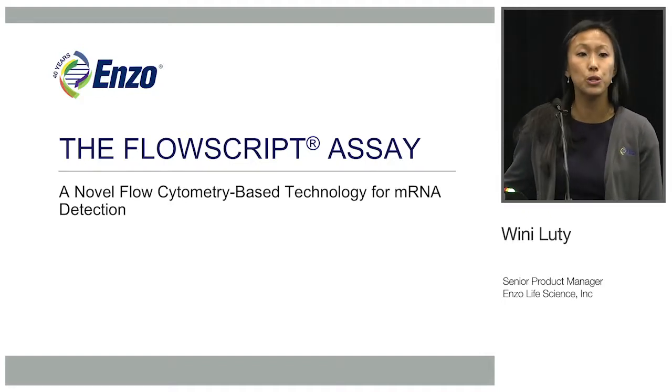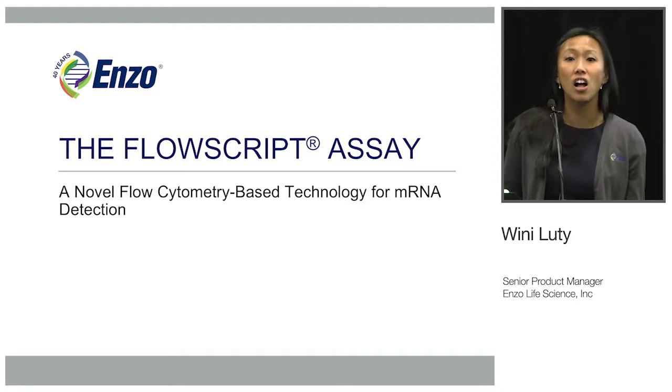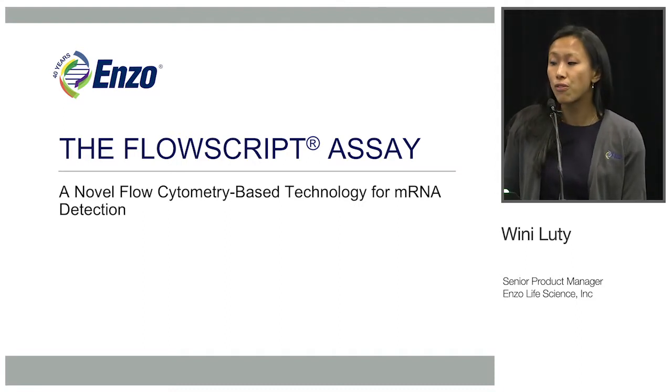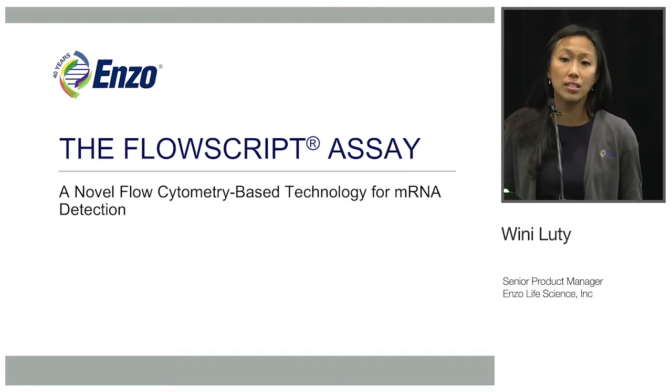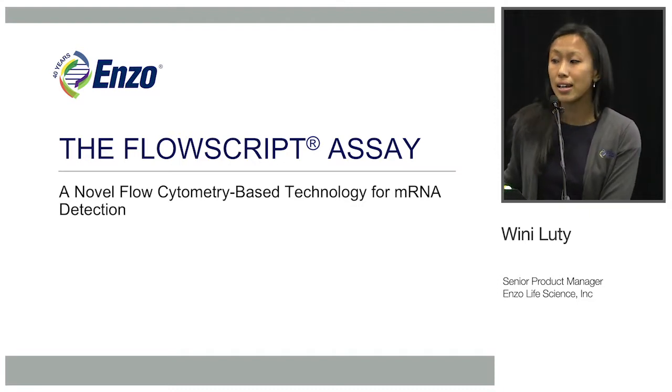Today I'm going to be talking about Enzo's new platform called FlowScript. First I'll explain a little bit about the technology in general, and then explain further details about how we worked with ACEA to validate our HPV E6/E7 mRNA assay.